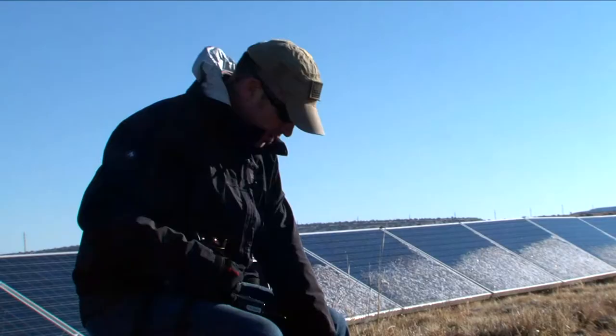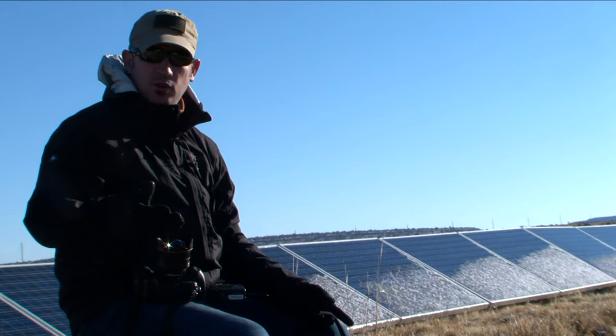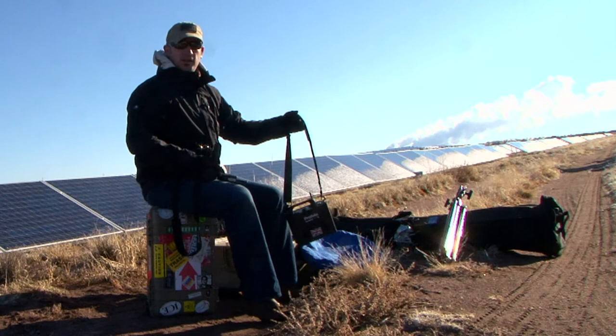The strap is handy because the assistant can wear it around his shoulder, pick up the stand and move. When we're in the studio or back home, we can bring lots of sandbags. But on the road, it's stupid to bring sand or weight on the airplane because they just charge you. So this strap — we just hang it onto the stand and it acts like a weight.